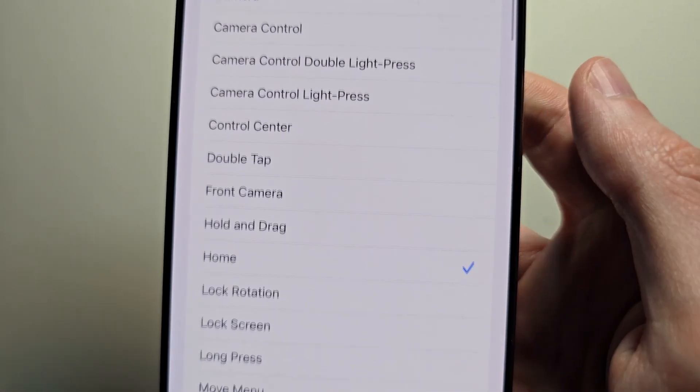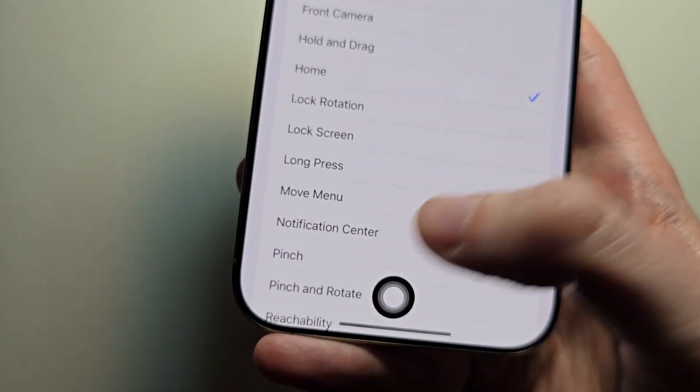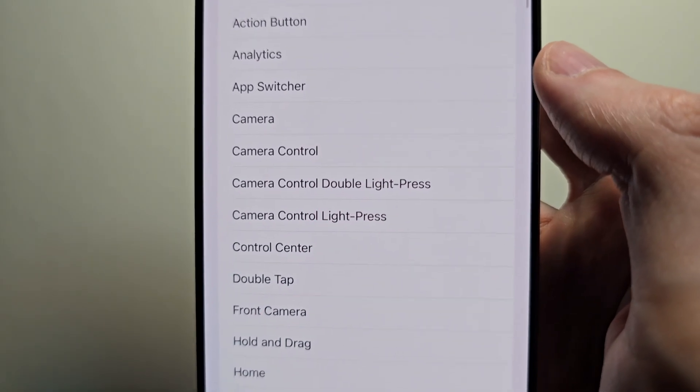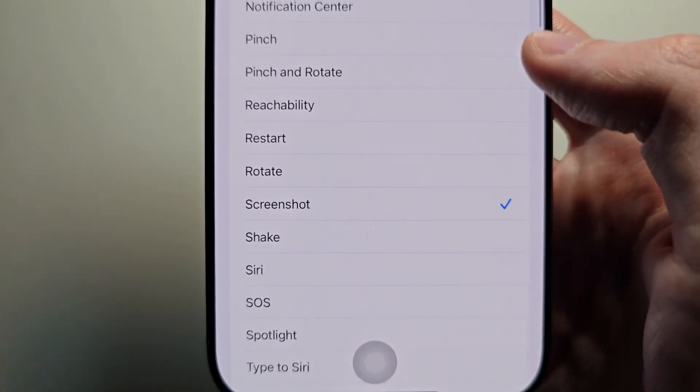For a double tap I have it set to home — just do whatever you want though. There is also the long press where you hold down on it. From my end it's set to screenshot.